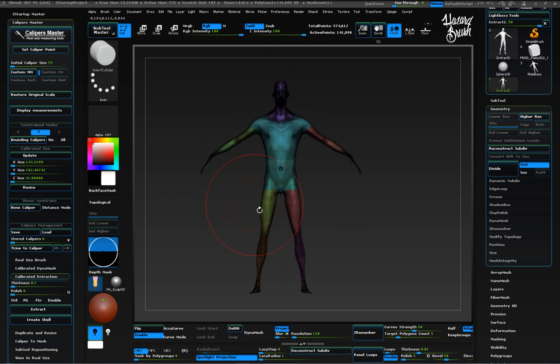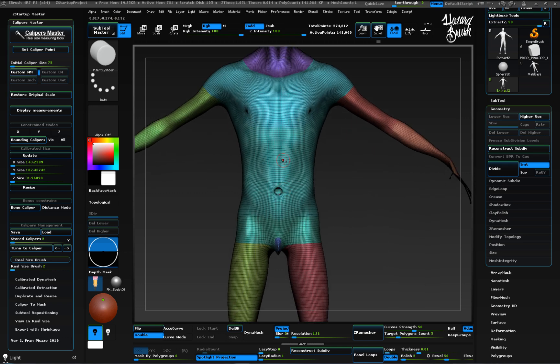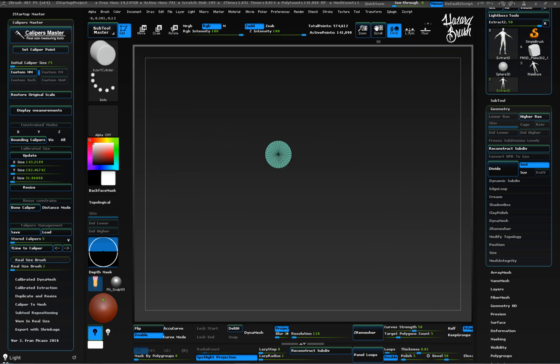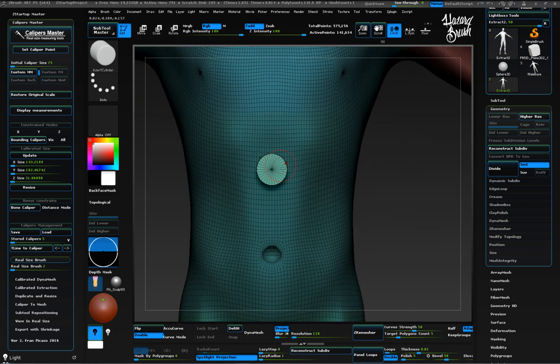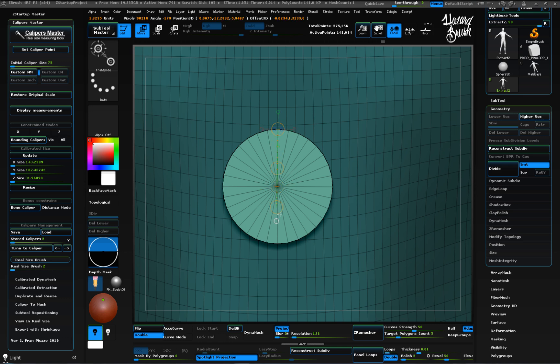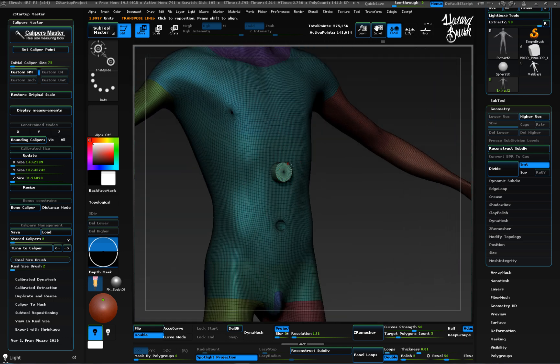Now let's create the escape holes. Let's say we need 2mm escape holes to void the residual material successfully. We can use the real size brush feature to perform this task easily. In this case we want one escape hole of 2mm, so just enter 2 and the brush automatically gets calibrated. When using IMM brushes we have to press the Ctrl key while dragging to force it to be at the same size as the brush. Make sure that the escape hole cylinder is long enough to pass through the outer shell.